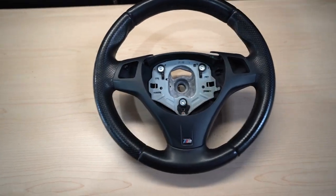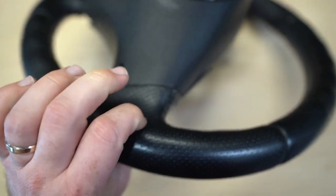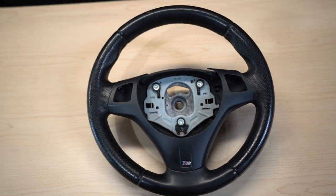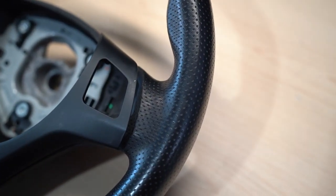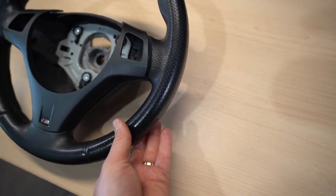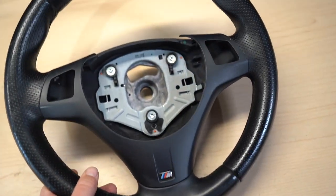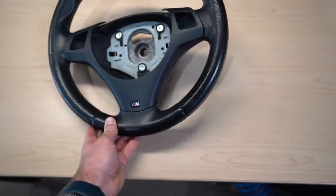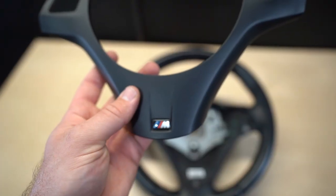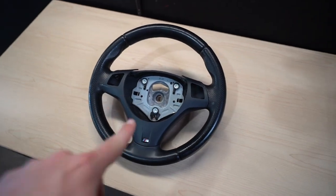I ended up picking up this M Sport steering wheel locally for a hundred bucks. It did not come with the trim, but the steering wheel itself is an M Sport steering wheel for a manual car — meaning there's no spot for paddle shifters. A lot of these steering wheels come with paddle shifters, and it's very hard to find a manual M Sport steering wheel. The difference between the M Sport and the M3 versus stock is that this one has perforated leather, which I personally prefer.